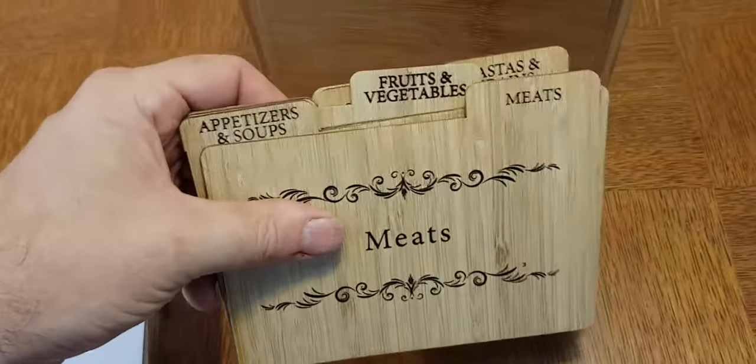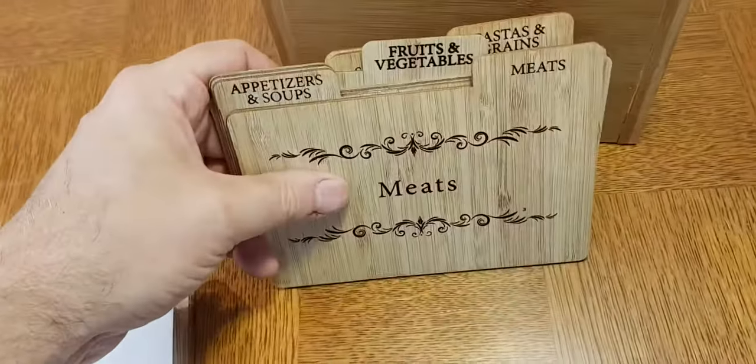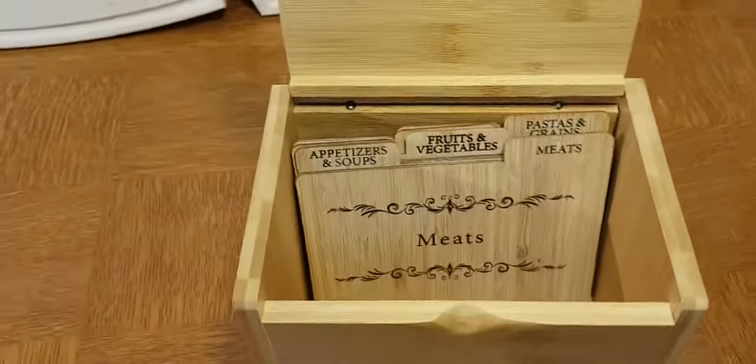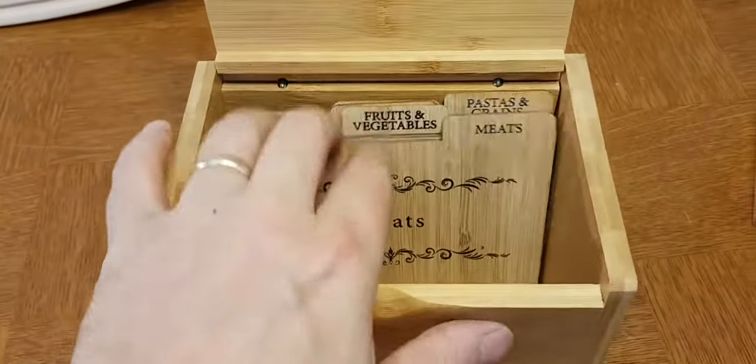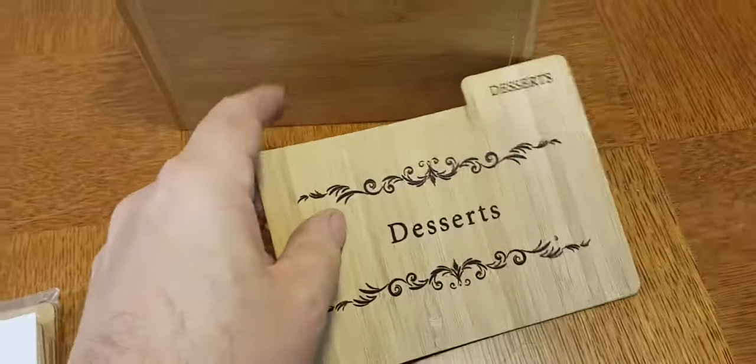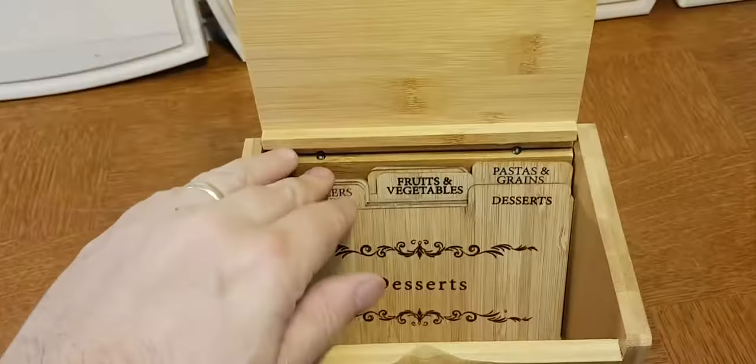We designed these because we wanted something that was sturdier and more durable than just traditional dividers, and here it is in our own recipe boxes. You can see these things will hold up over a long time. They're not going to bend. They've got a little bit of flex to them, but not much, and they're just ideal for using as a divider.